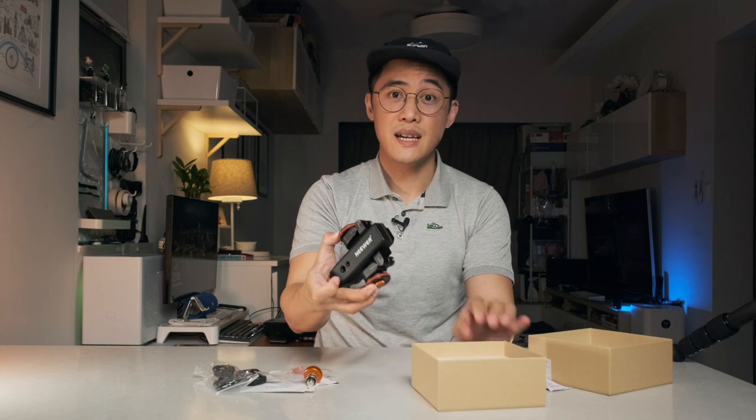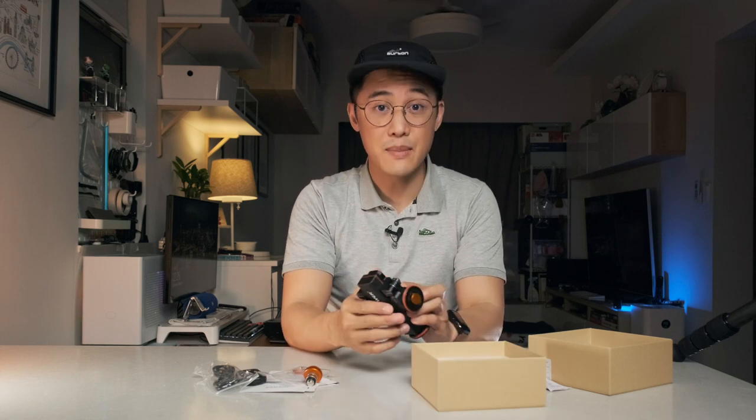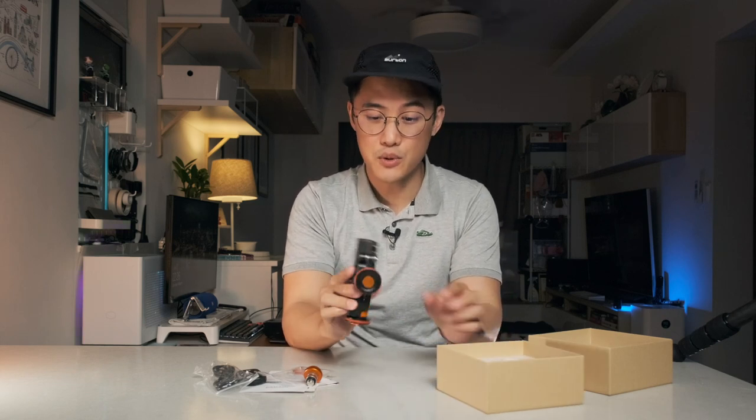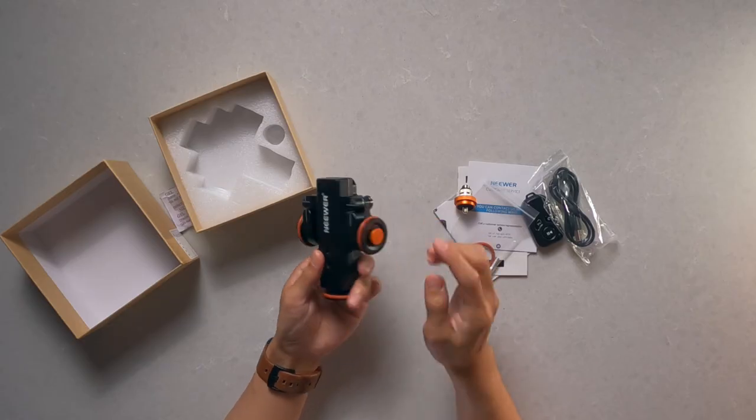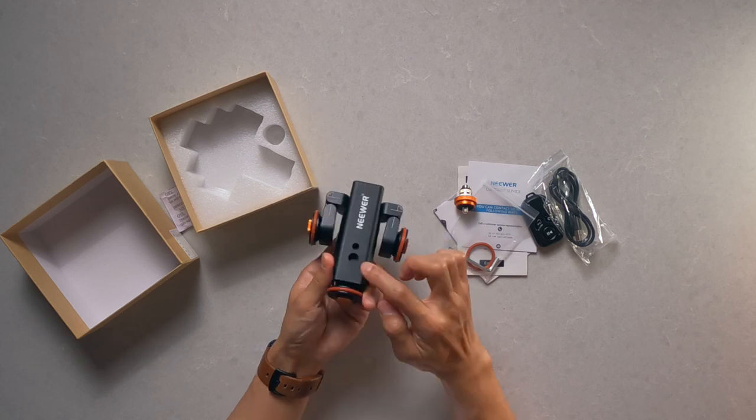Looking at the main unit itself, it's constructed with a mixture of plastic and metal. Thankfully, the most important load-bearing points are made of metal, including the hinges, the wheels themselves, and also the mounting points.